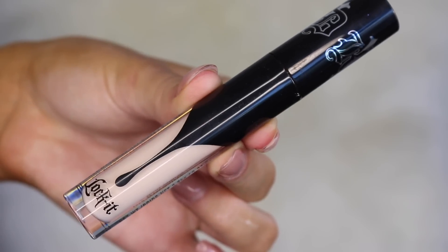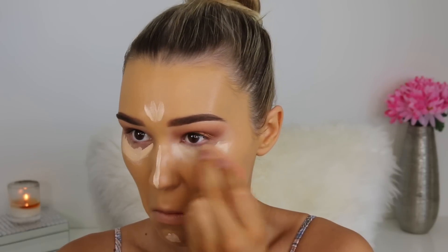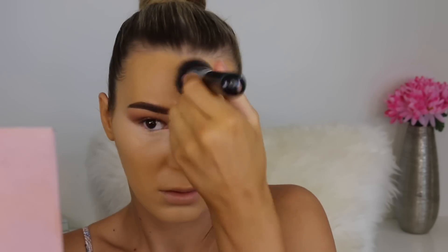For concealer I'm going in with the Kat Von D Lock It Concealer. This one is really light — I didn't actually notice how light it was, but I guess we're going for that highlighted look today. I'm putting this under my eyes and in the center of my face to really brighten it up, then going in with the beauty blender to blend it all out. It's a really nice concealer, I just need to get something a bit darker to match my fake tan. I did have to go in with a big kabuki brush and blend it out with a bit of foundation because it was stark.